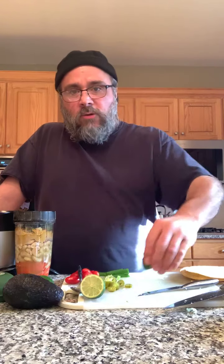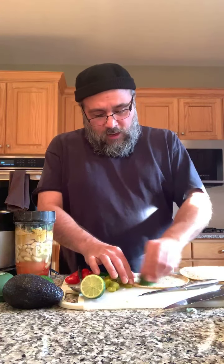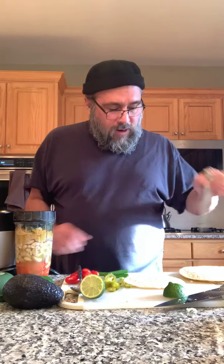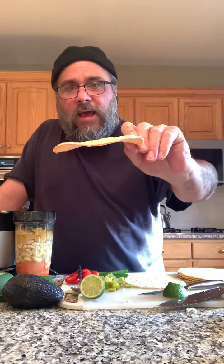I rub them with a little lime — I just take a half a lime and rub one side, then the other, and sprinkle them with some salt. I also poke holes in them. I take a knife, stack them up when I'm done, and just go around poking holes. Depending on which brand you buy, sometimes they puff up and crack, and I don't want that. I want to keep them flat and crispy, so poking holes seems to help.